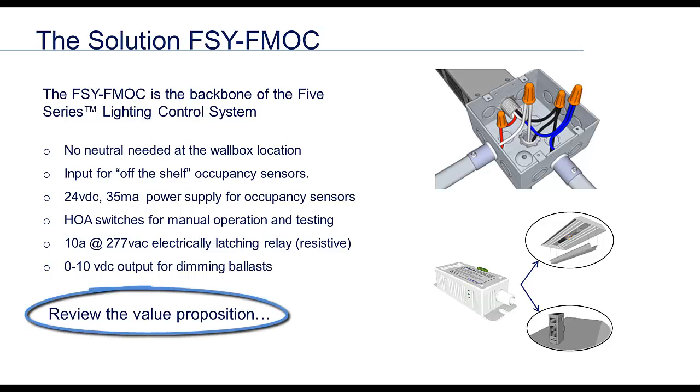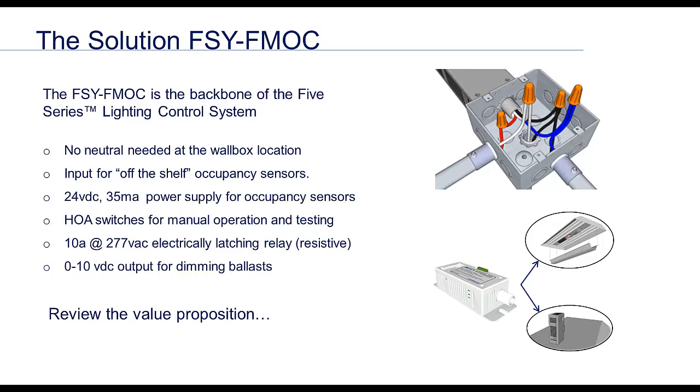Again, as from the first video in the series, we're offering network lighting control without pulling any line voltage wiring. We are providing on/off control, occupancy sensing, full integration with the building control system, and are including the infrastructure for dimming for nothing. This is because the hardware for dimming is on the controller you're already installing.